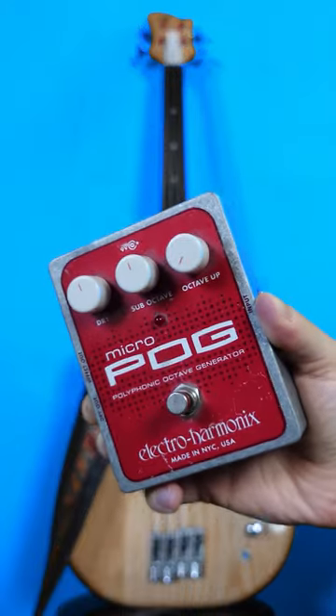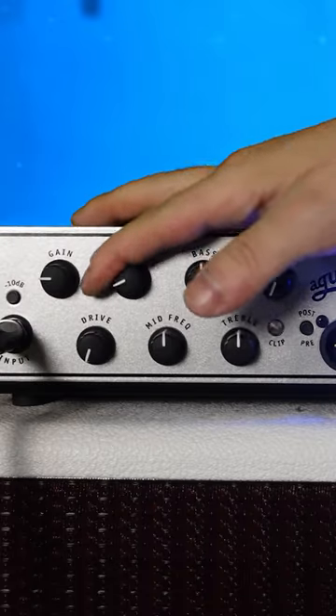So you'll need a fretless bass, an octave pedal and a pick. On the amp, chuck out a load of mids and whack up the treble.